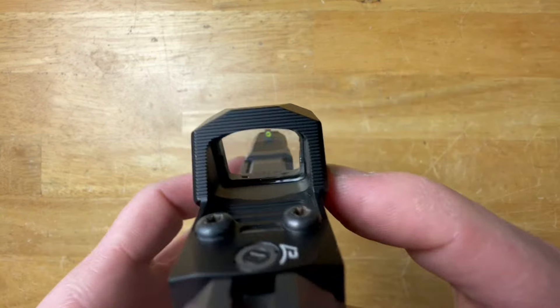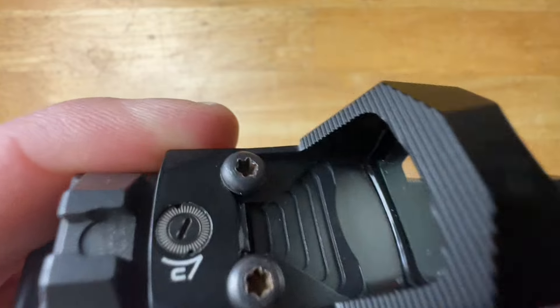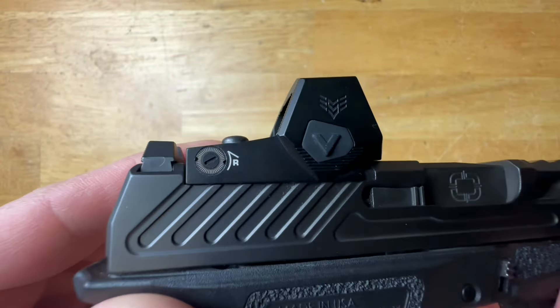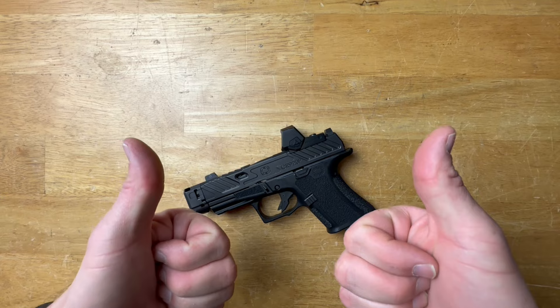Up will turn it on, down will turn it off — it's as simple as that. Moving on to windage and elevation adjustments: each click is a 1 MOA adjustment and you have a total of 80 MOA of adjustments — all pretty standard stuff. The clicks are very tactile; I hate mushy dials. You can feel each click, and that makes sighting it in significantly easier.